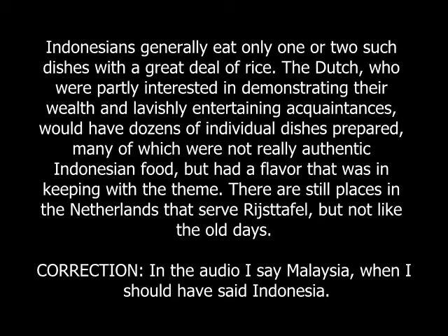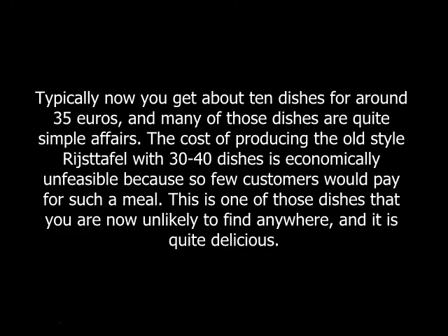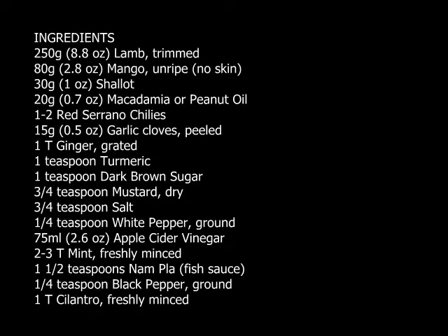I've only seen this dish as part of rijsttafel, which is a Dutch presentation of Malaysian food. If you don't know the history, that probably seems weird to you, but for nearly 200 years the Netherlands controlled a large part of Malaysia. Just as the British imported their version of Indian cuisine after a long period of controlling India, the Dutch also have their version of Malaysian cuisine.